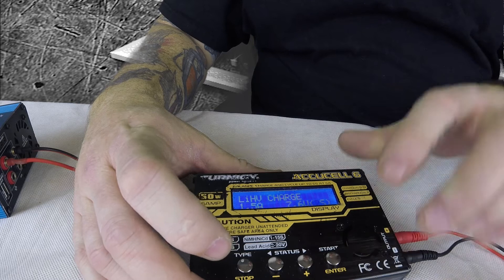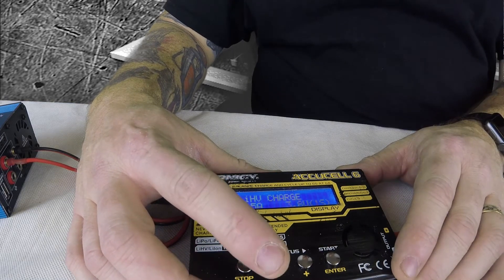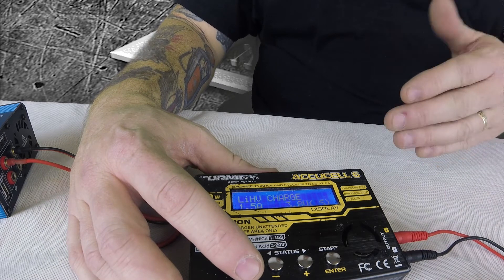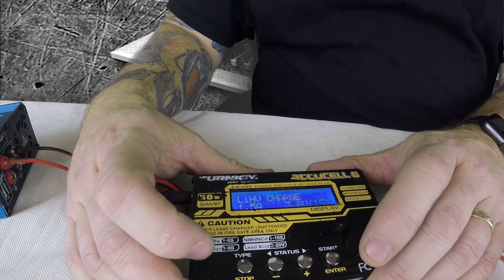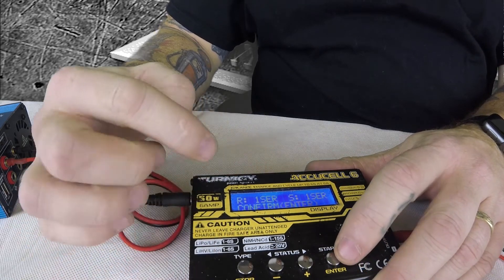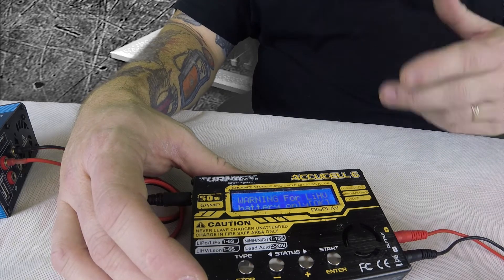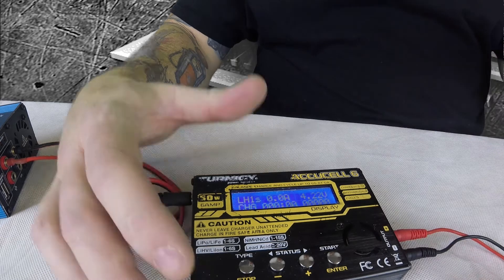Hit enter. How many cells? Remember, one — because each one of these are one cell, so it'll stay at 1S, 3.8V, because it's 1S and it's high voltage. High voltage batteries are 3.8V whereas normal ones are 3.7V. So we're ready to start. Hold it — it checks and says confirm: yes, I want to charge at 1S. And there's a warning: this is for high voltage batteries only, but these are, so we'll hit enter and it's charging.